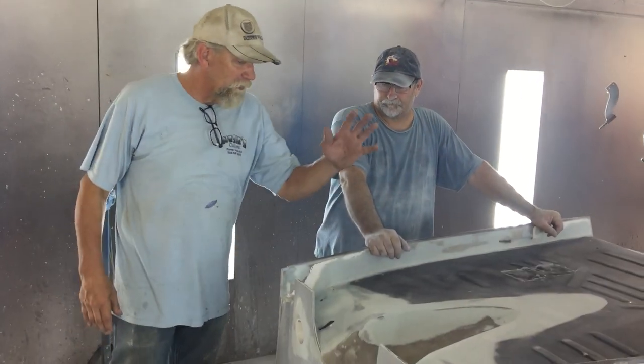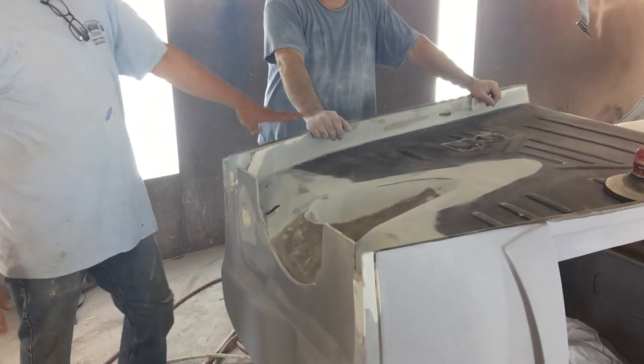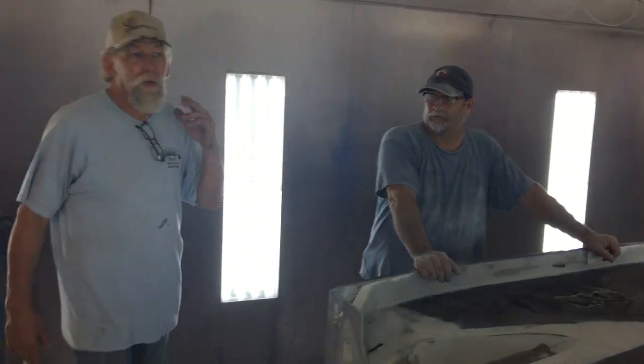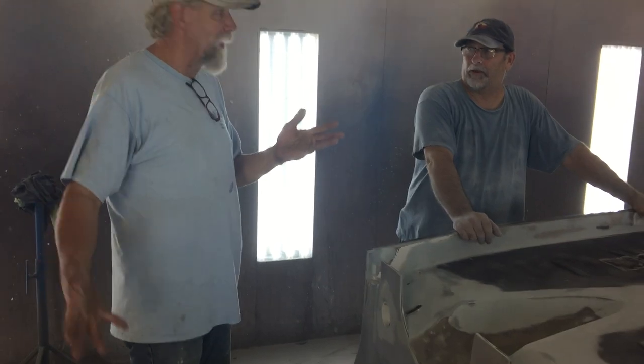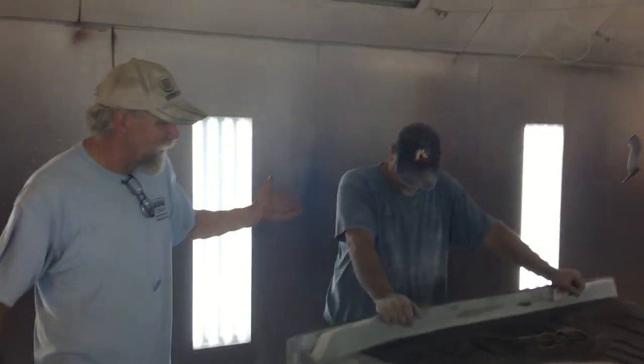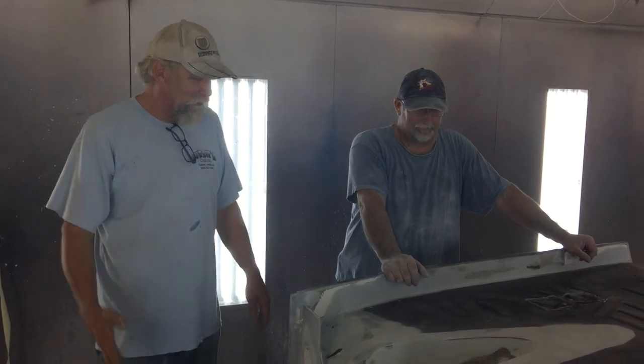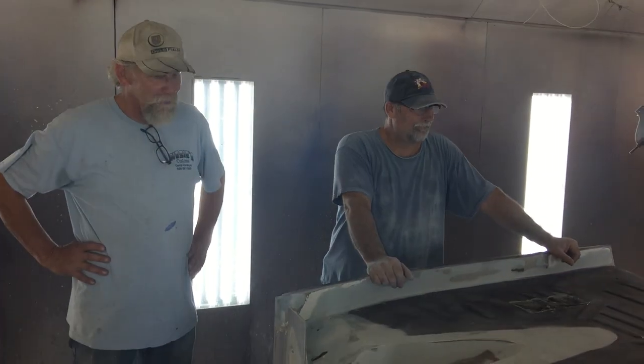This is part two of Fixing the Floor, hot rod style, show car style, on BC with Spirit Cars. I'm the Black Knight. You're Larry the Black Knight, a new part of the Spirit BC team, Lava Lea team here.